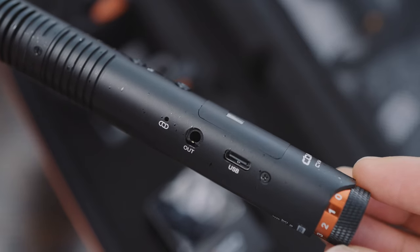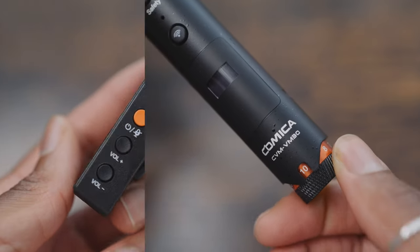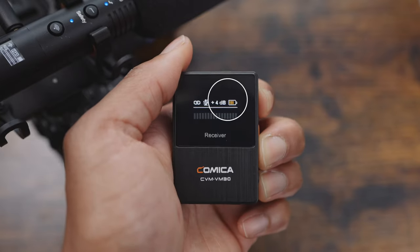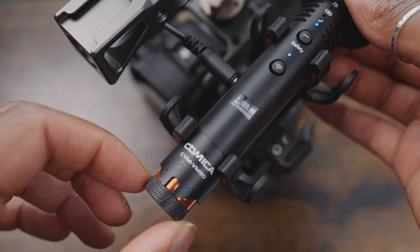You can use it for loads of different scenarios, whether that's podcasting, live streaming, vlogging, interviews, and more. It's also got a gain control on both the receiver and the microphone — with the receiver you can get a 12-level adjustment gain, and with the microphone itself you can get a 10-level adjustment gain.